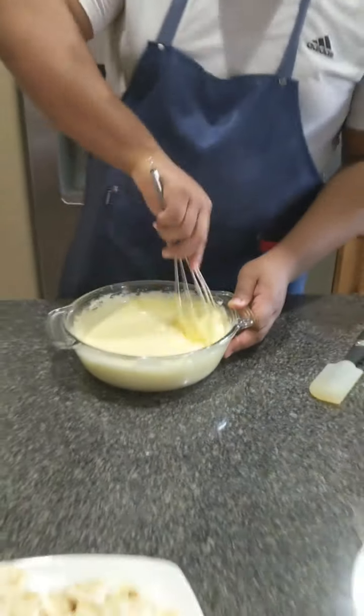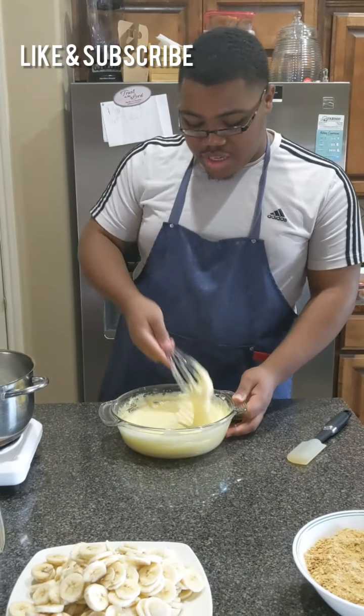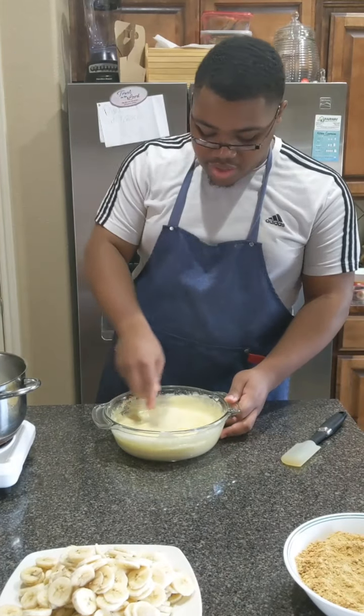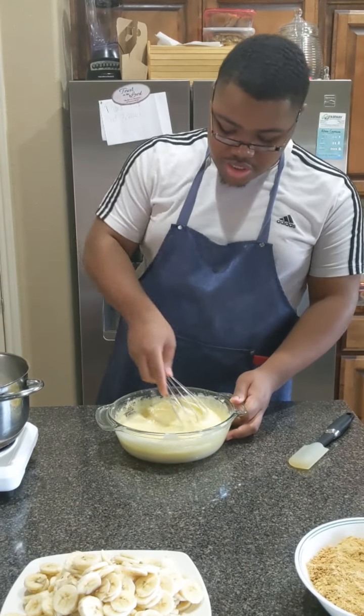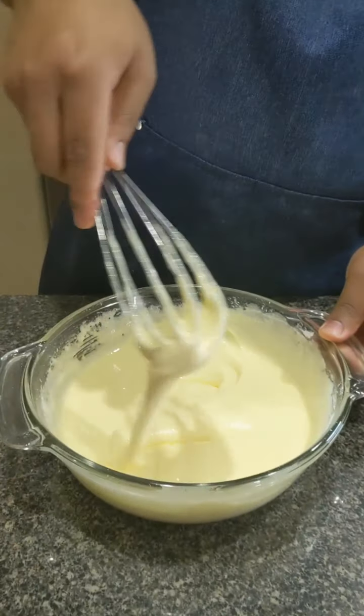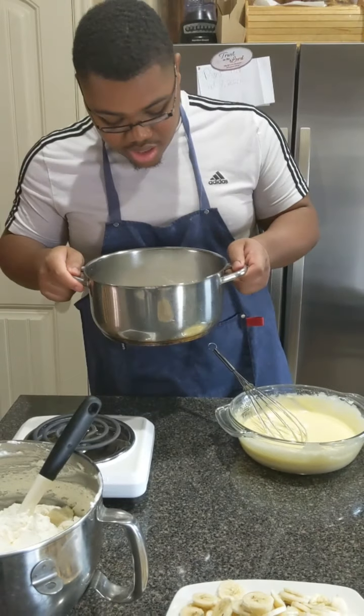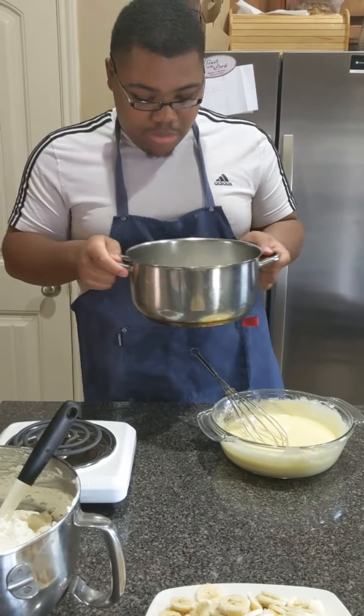I've already started mixing things up. You want to mix it until it gets a nice color like this, and then you can make a figure-eight — come close and I'll show you. You can make your figure eight just like that and it doesn't break. That's how you know it's ready.